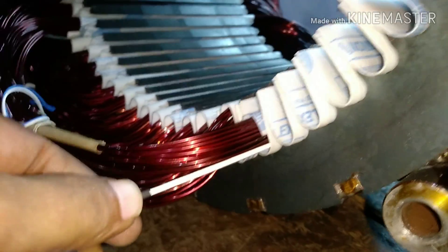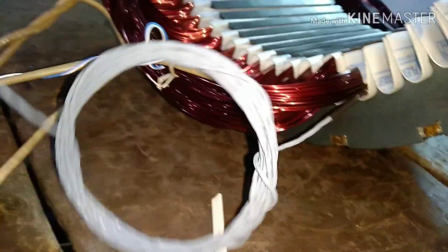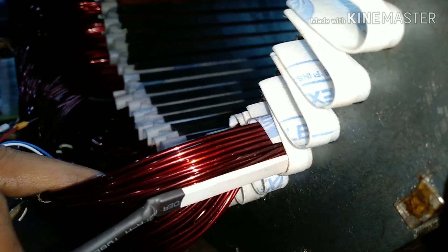After watching this video we can clearly understand that replacing a faulty RTD is not possible unless we rewind the machine. To replace any RTD, we have to replace the windings.